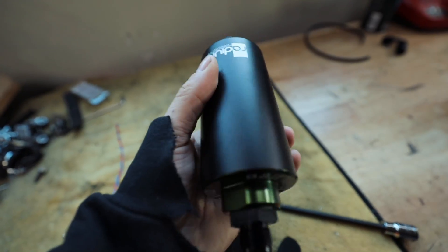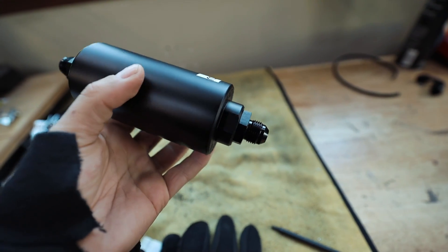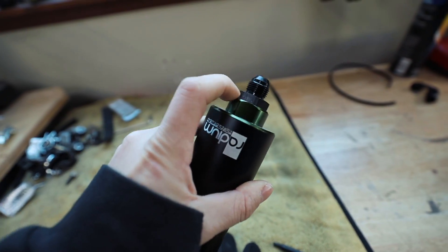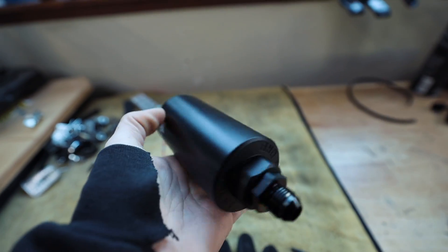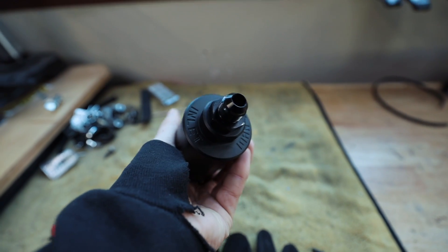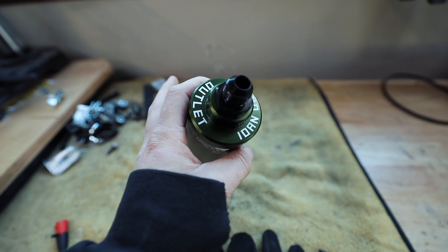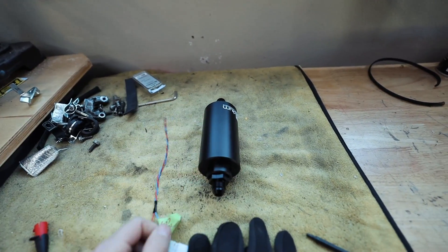Let's get this fuel filter installed. So on our fuel filter here from Radium, you've got to order the fittings separate. These are 10 ORB for the fittings that go in here, and then these are just dash 8, so I had to get 10 ORB to dash 8 male fittings on these. Everything is labeled on here — that's the inlet side coming from the pump, and that's the outlet side going to the fuel rail. We already have the bracket installed.